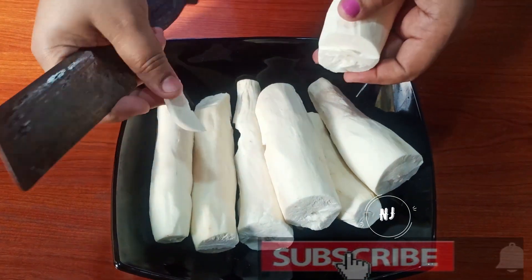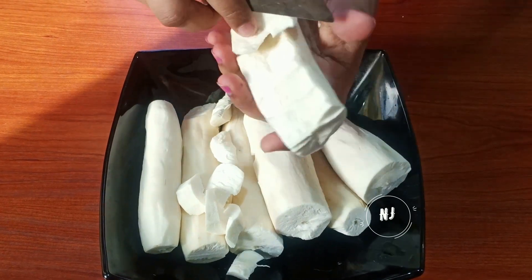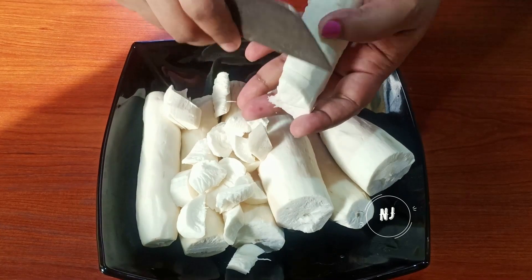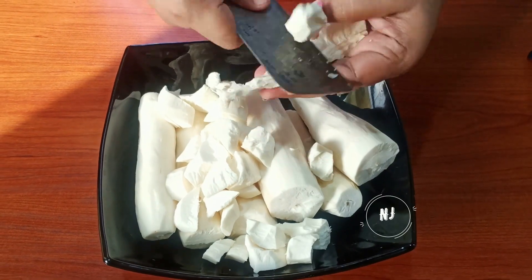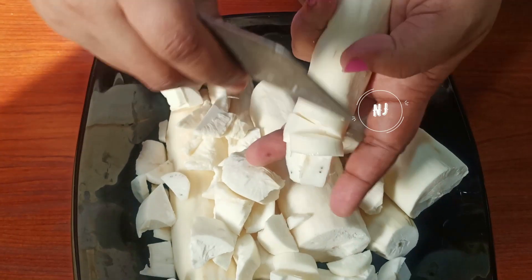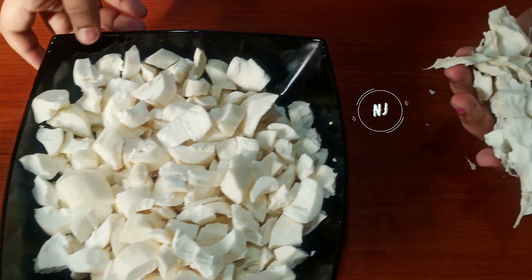I will put it on a little bit. I will put it in the center. We will cut the bowl and cut the bowl with any other nut.